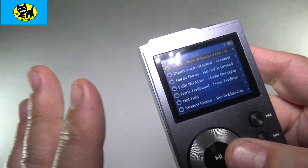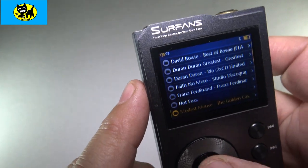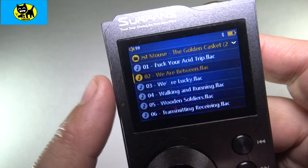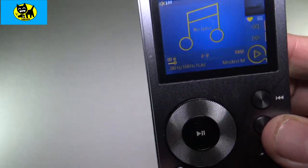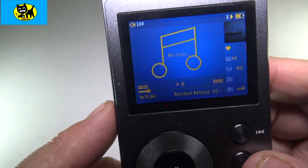The way I tend to organize my music is I listen to it via the file folder. If you wanted to, you can pick something like Modest Mouse here. 'We Are Between' is one of my favorite current songs. On the side here, when you hit this button while playing a song, there's Modest Mouse — you can actually hit this button and add it to your favorites.